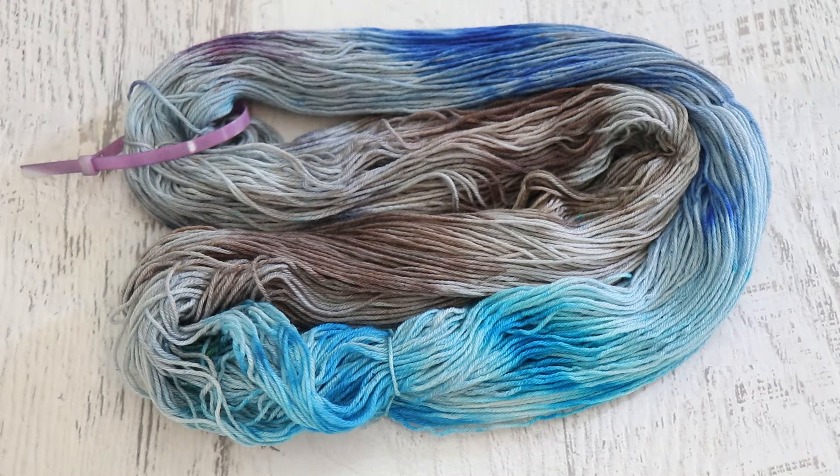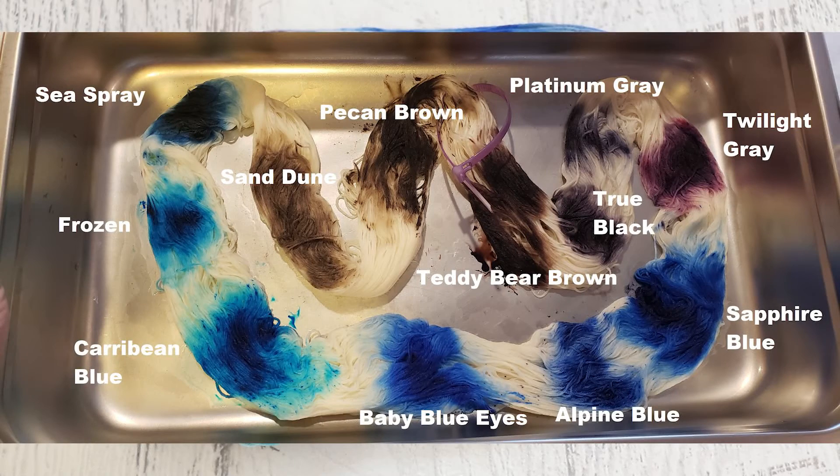I finished this yarn by just adding more water and sort of moving things around, and I did add a little bit more color to add a little bit more balance to it. But I actually really enjoy the soft brown and blue vibes that we have on this yarn. In the end, I decided that I wanted to use alpine blue, frozen, sea spray, with maybe some sand dune, platinum gray, and true black as needed to sort of shift and bring in some neutrals.